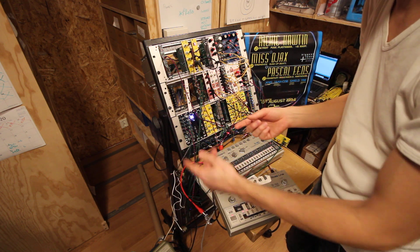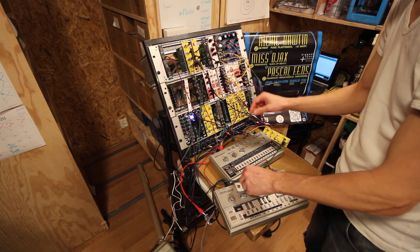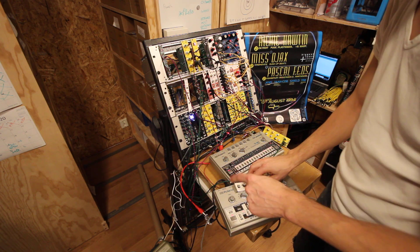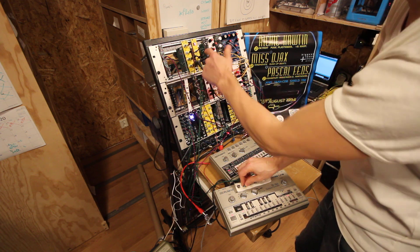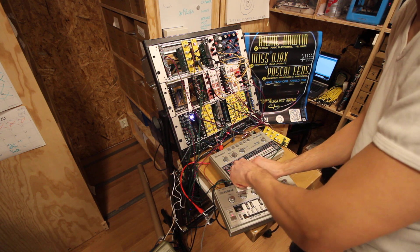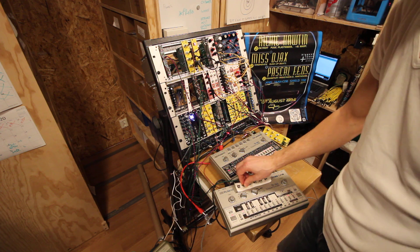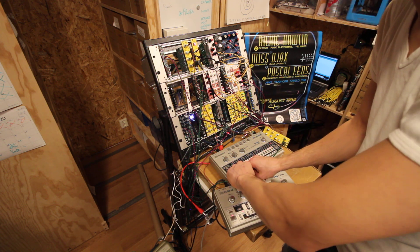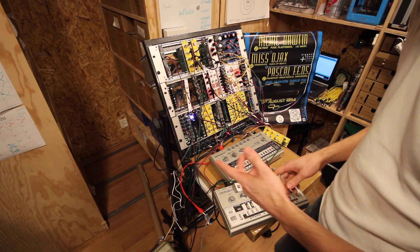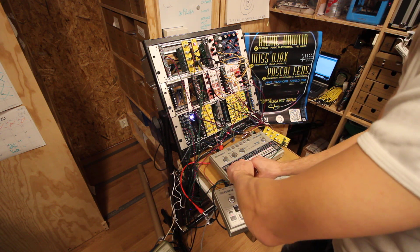It's technically a Y connector. The TB303 is going through the Echomatic connected to the DSP effects that we did a couple of episodes ago. I know that the sound quality doesn't make this justice — I might have to take a detour from not doing any editing.